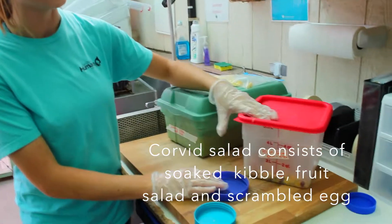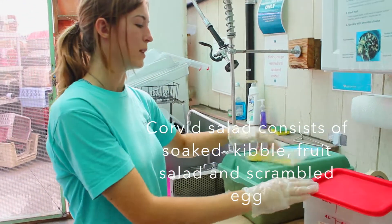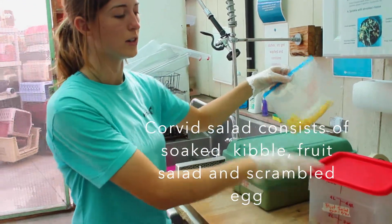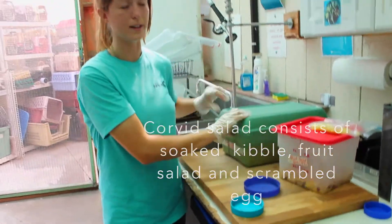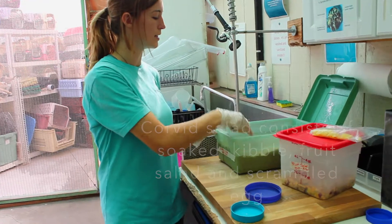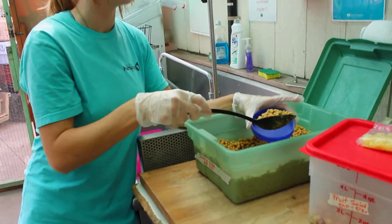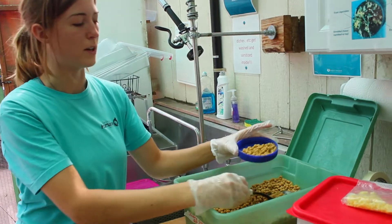And then we have our fruit salad, which was made today, so it expires on the 30th. And then we have some scrambled eggs. These are all the ingredients that you do need for Corbett salad. So what we're going to do is get a scoop of Soak Science Diet Kibble and put in about this much.